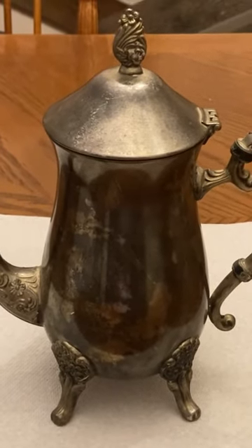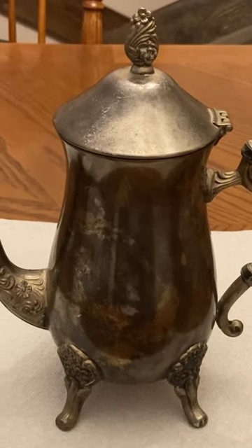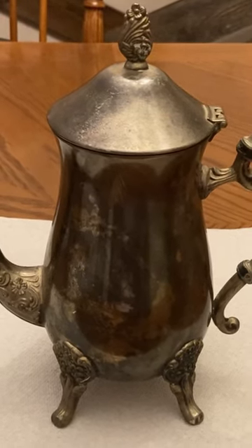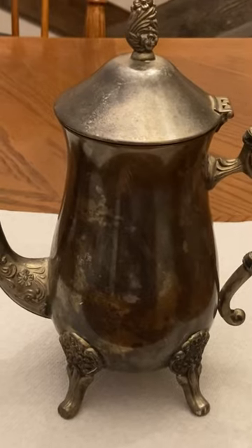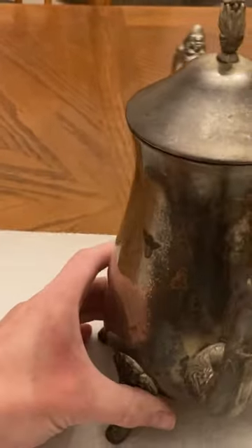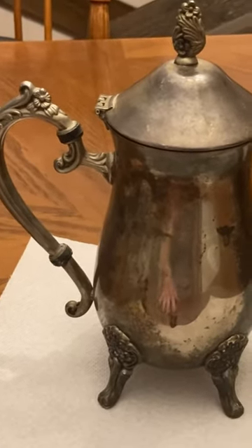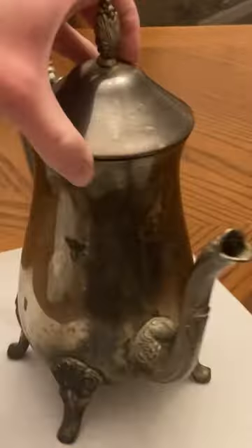When we moved into our house, I found this cute little teapot underneath the kitchen sink and realized it had been left from the previous homeowners. I thought it might have been a family heirloom, so I called them up and asked if they wanted it, and they said no. So I kept it because I thought it would be a cute decor piece and hopefully to eventually use for tea itself. But as you can see, it is pretty tarnished.